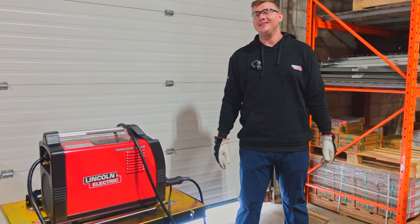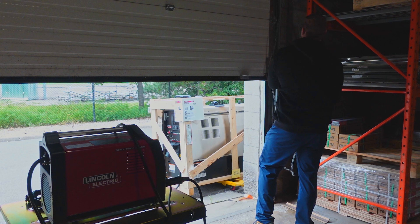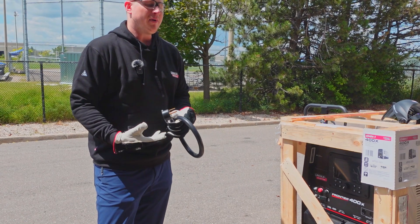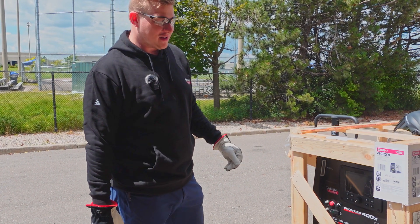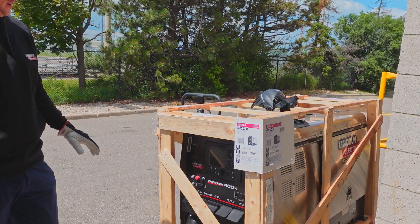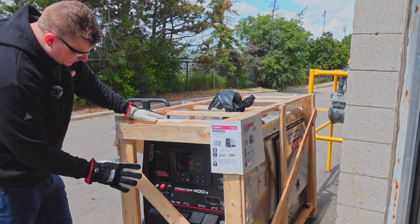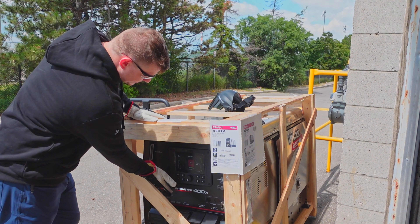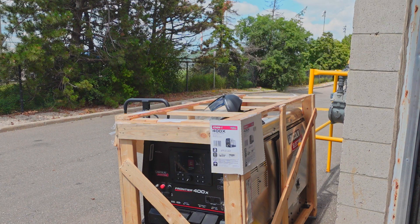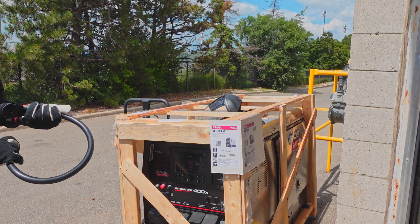Obviously the best way to run your Tomahawk plasma cutter — with a big Lincoln diesel! To power our Tomahawk plasma cutters we're actually going to use this Lincoln Frontier 43400 that we happen to have in the back of the warehouse. First thing, we're going to flip it to the on position and wait for the computer to boot up and get ready to run. Now that our machine has booted up, let's go ahead and start it up — hold the start button until she fires up. We're going to plug in our power adapter, going from 1450 to 650, so we can use the plasma cutter.